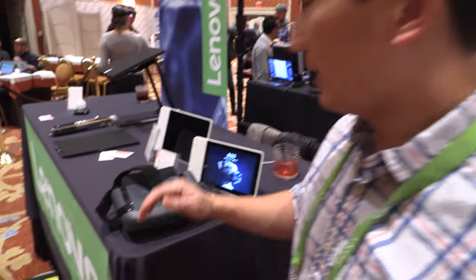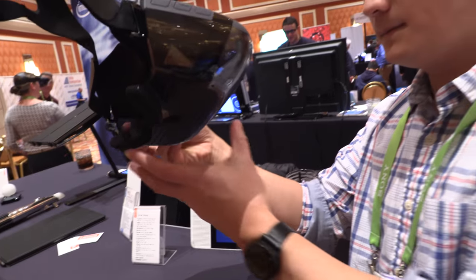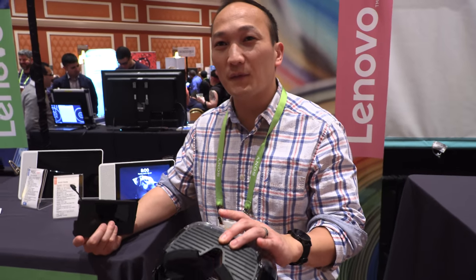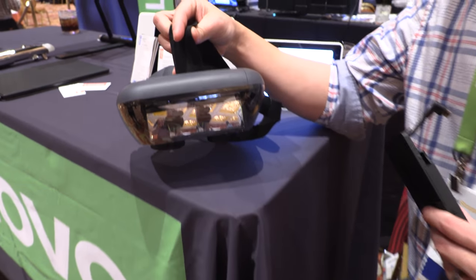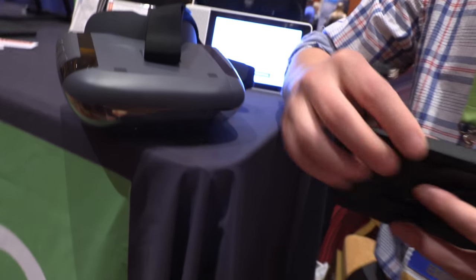My name is Sam Bing, I'm with Lenovo. This is called Star Wars Jedi Challenges. It's not VR, it's not an adapter — it's an AR headset called the Mirage AR headset.